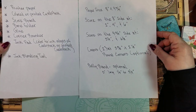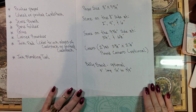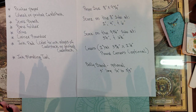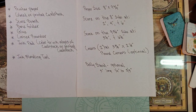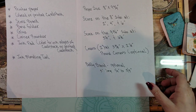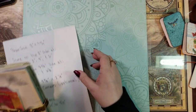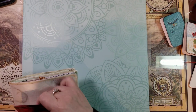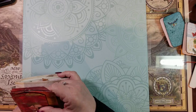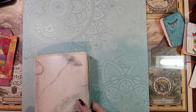I'll lay these out one more time so you can take a screenshot of the supply list. A couple of people have asked about my journal — it's not finished, not even close — but I'll share what I have so far.